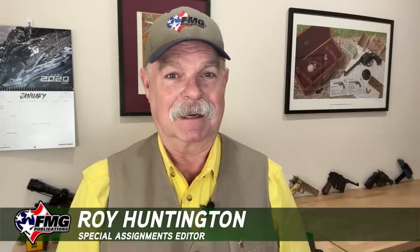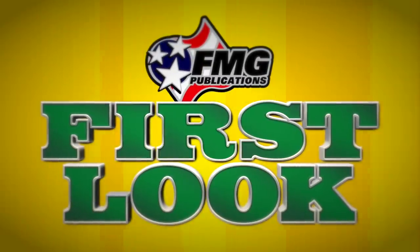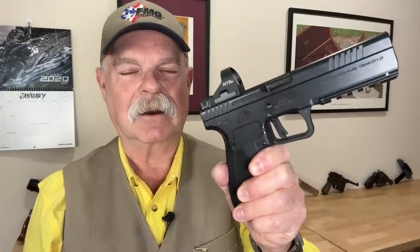Hi friends, welcome to another first look. Today I have something very special for you. I have never been this impressed with a new gun, maybe in my life, and I'm not kidding. Chances are good that if you've seen the March 2023 issue of American Handgunner, you have seen this Rock Island Armory 5.0 pistol. Well, I have one — let's cut right to the chase.